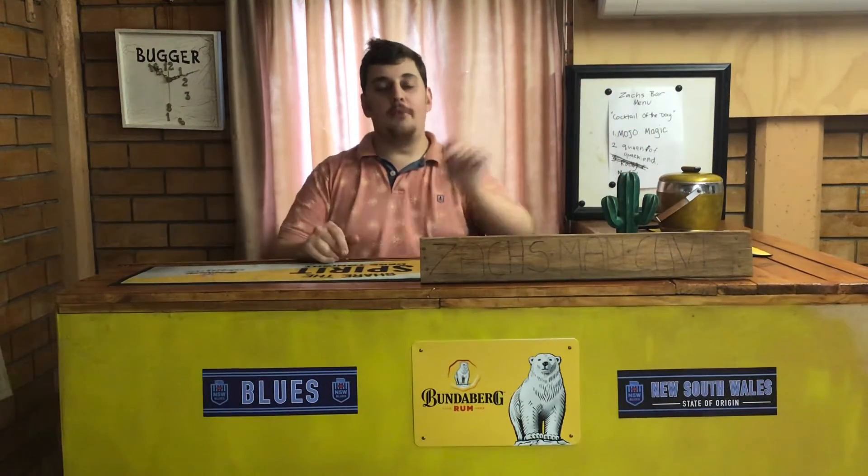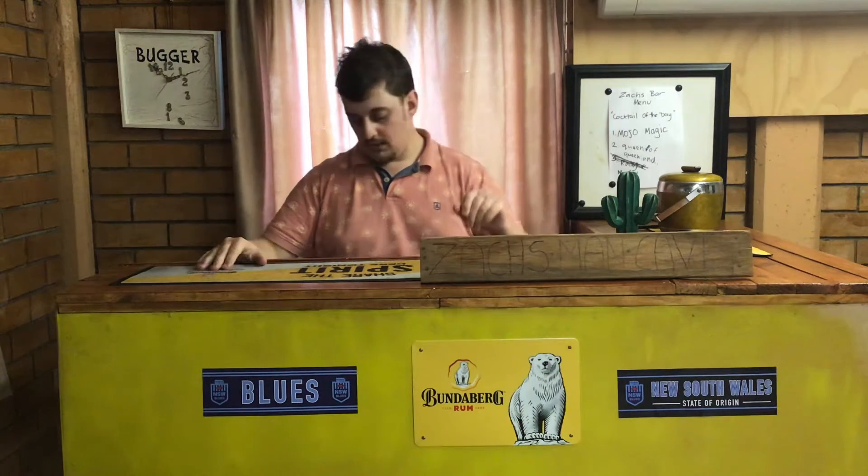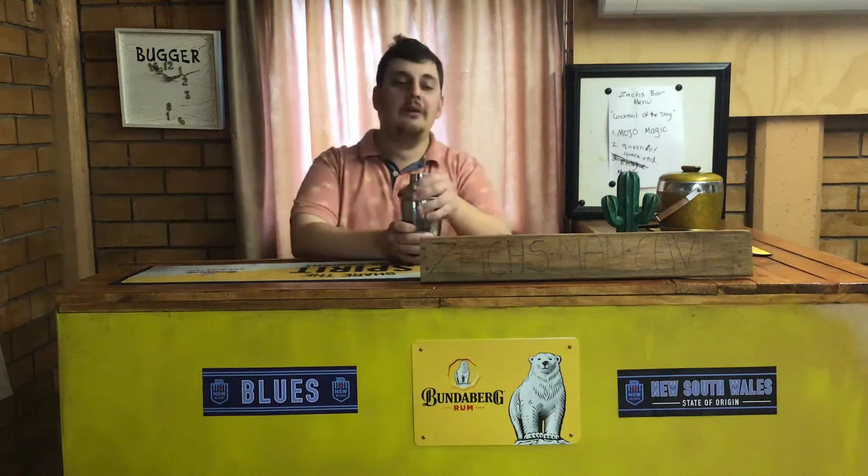Hello again to my favorite cocktails and mocktails everywhere. I'm your host Zach Roberts. This is my lovely gorgeous bar. Today we're going to do our third mocktail called 'Rainy Day.'